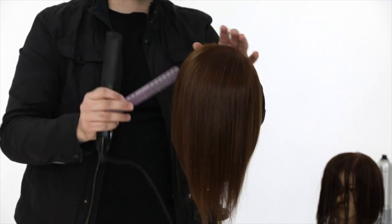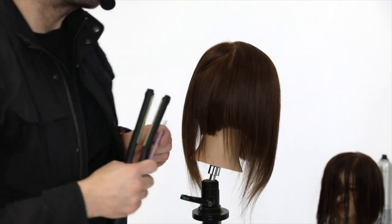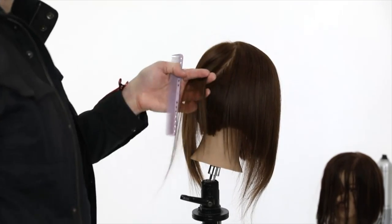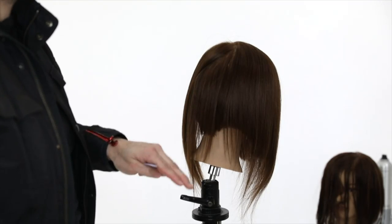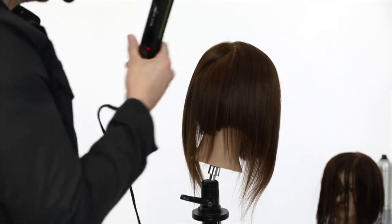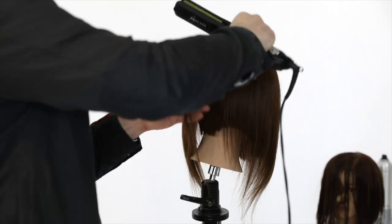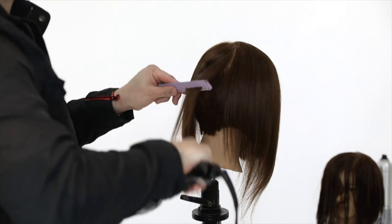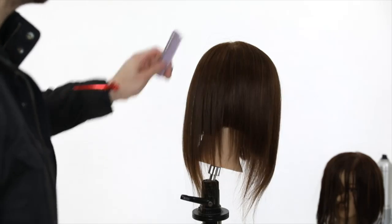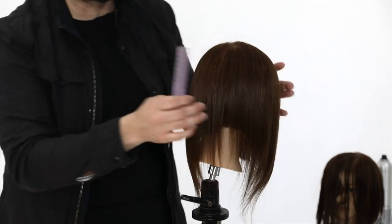Just going through doing a little finishing on the ironing. I'll take slight diagonal partings - the reason I work diagonally is if I work horizontally I would kink the hair, and vertically feels weird. So I work slight diagonal, half-inch partings at a time. I'm going to start cutting into this disconnection to make things easier.